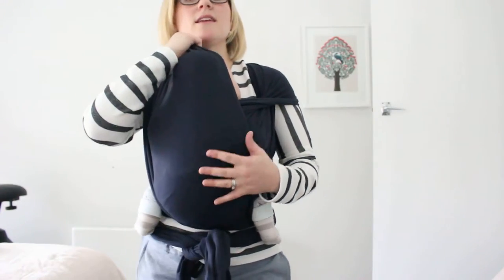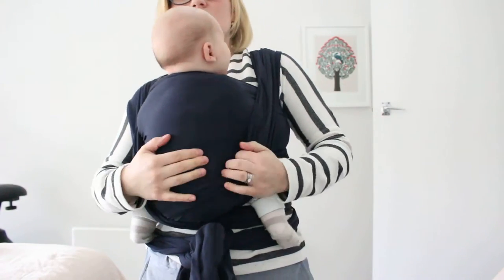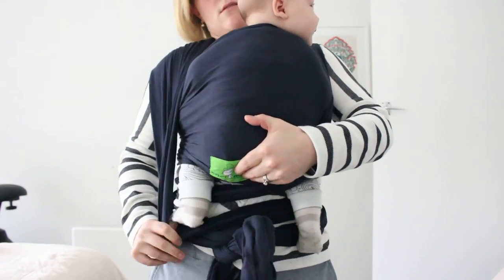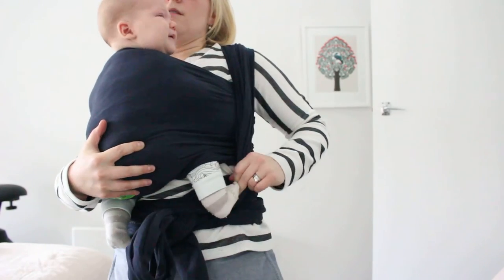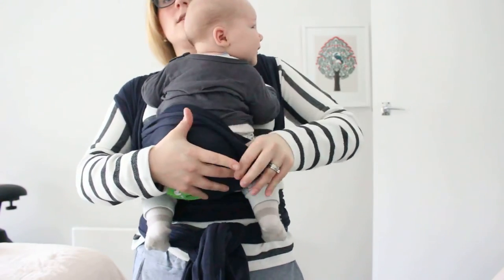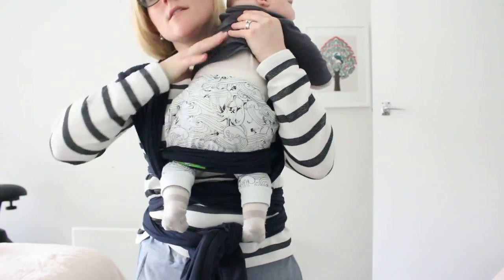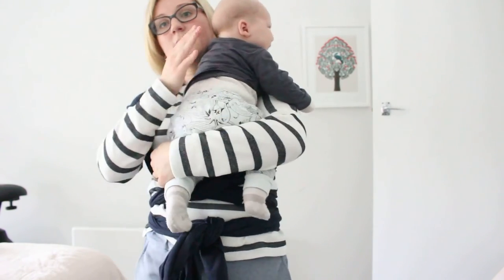To get them out again, all you need to do is pull the passes to the side and pull that down. And there you have it — that's a front wrap cross carry with a stretchy wrap.